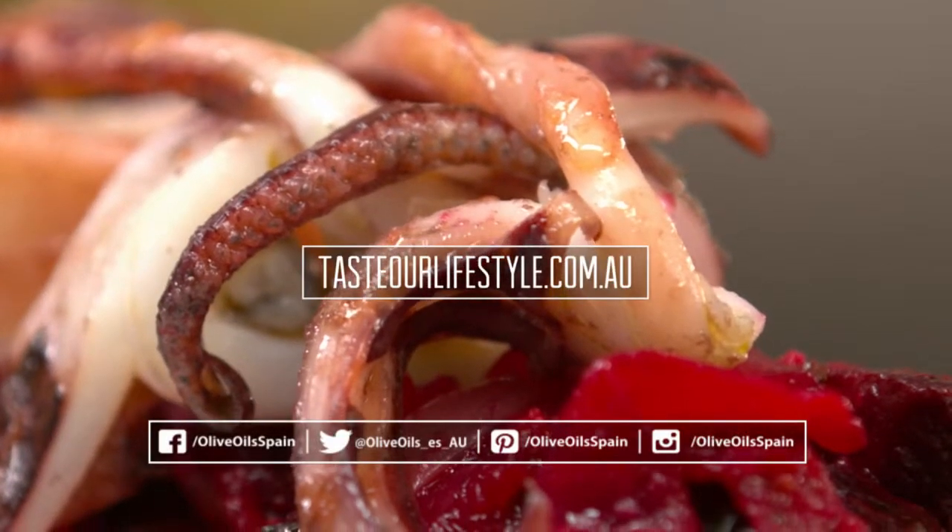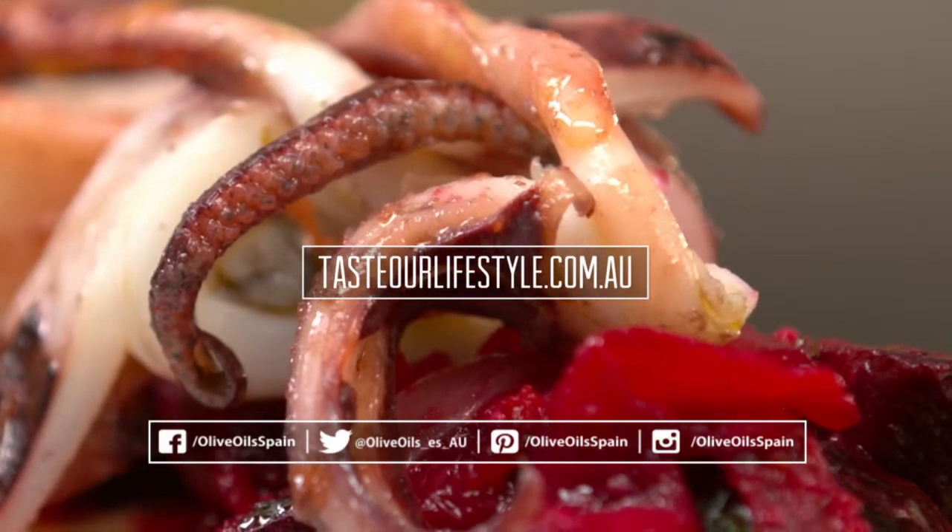If you want to follow the recipe step by step, you'll be able to find it on tasteourlifestyle.com.au.